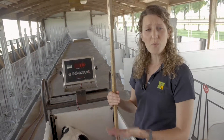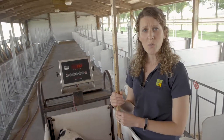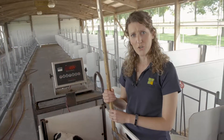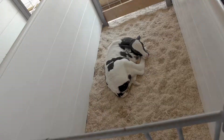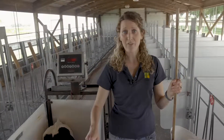Since there are so many differences in genetics and farm growth goals, you want to work with your dairy nutritionist in order to benchmark and set your growth guidelines for your farm. Since there are so many components to a successful calf program, the more often you can monitor calf health and growth, the more successful your calf program will be.